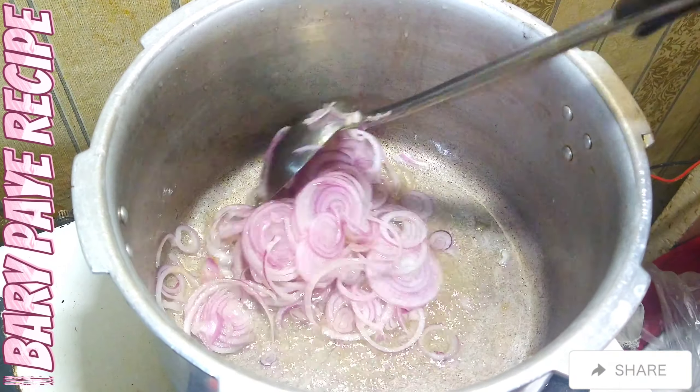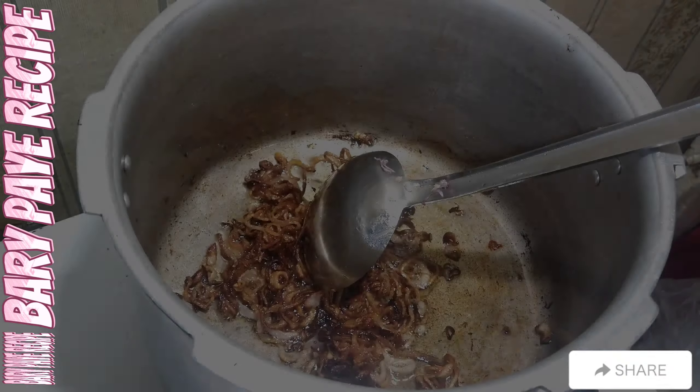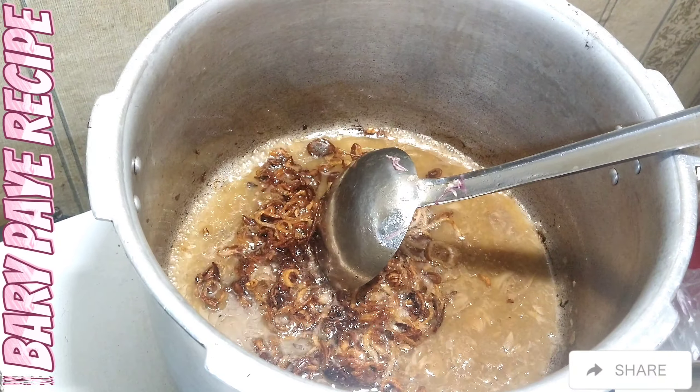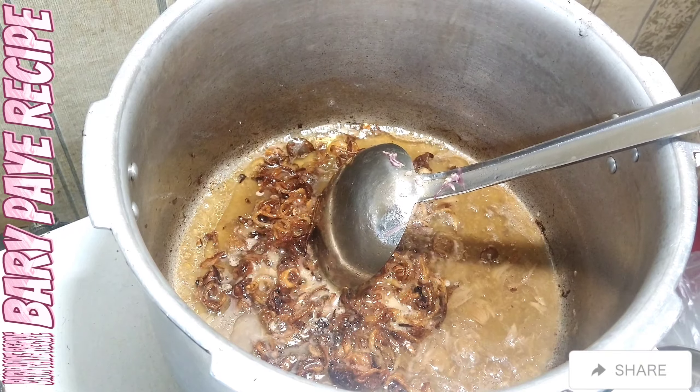That's why we are going to get a light brown color here. The onions are browning. At this stage, I made a little bit of pressure. The pressure is full.